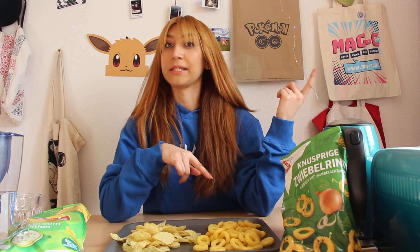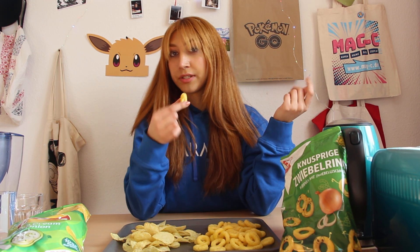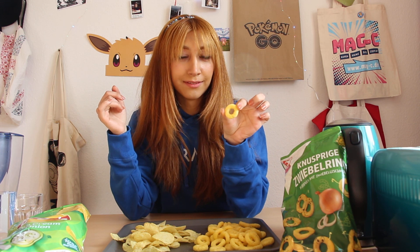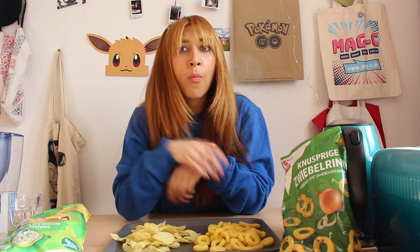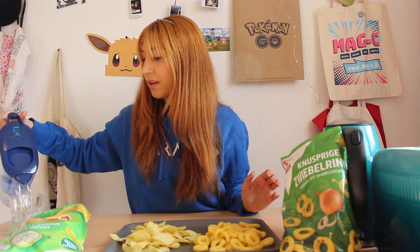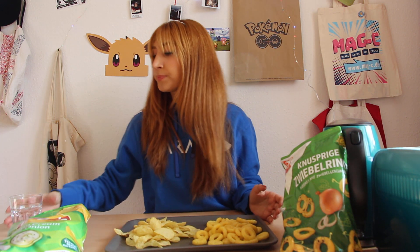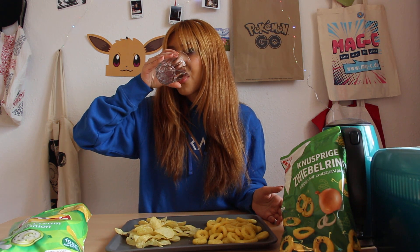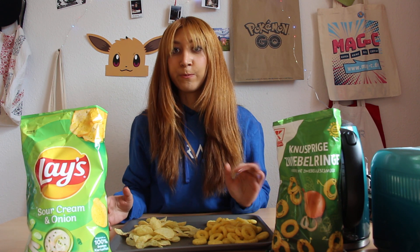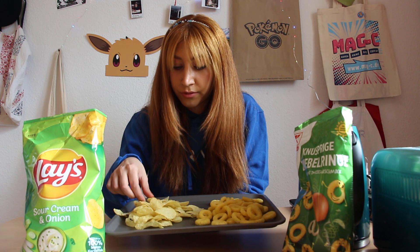You should see which one tastes better. Let's start with the ring one, because I think there's going to be more onion flavor than the Lay's. The crunch is good. Yeah, it tastes like onion. It is onion flavor — it's delicious, nice crunch.